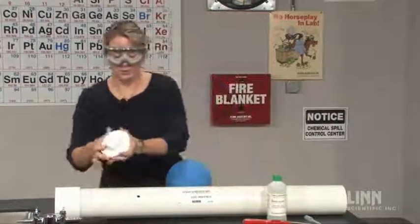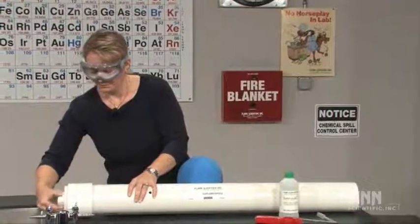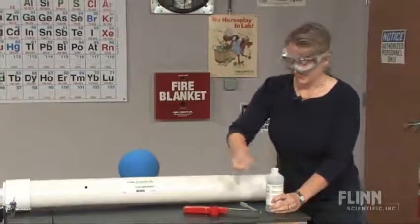First, what we're going to do is put in the end cap. We add two mils of isopropyl alcohol. We always use isopropyl alcohol for safety concerns.